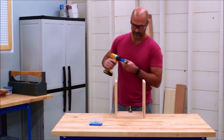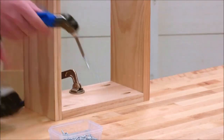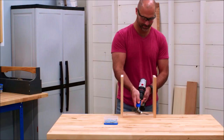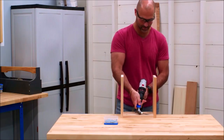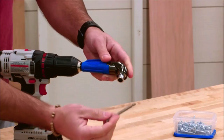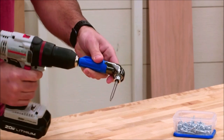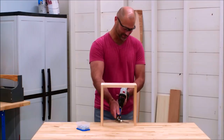So you can drive screws with confidence no matter where they are. This attachment works with all hex shank bits, making it great for more than just pocket hole screws. With an ergonomic design, the 90-degree Pocket Hole Driver is easy to hold in place with one hand while you control the drill with the other.